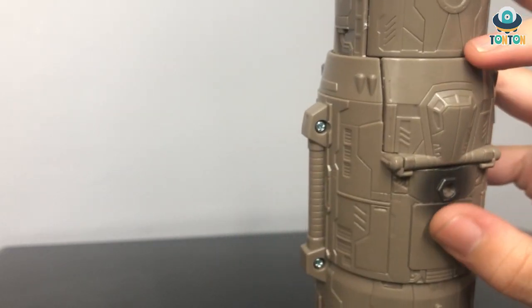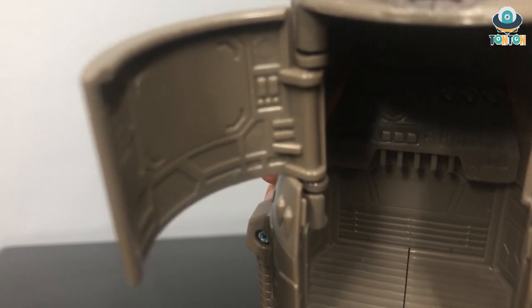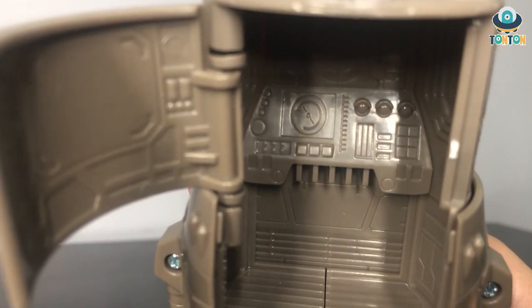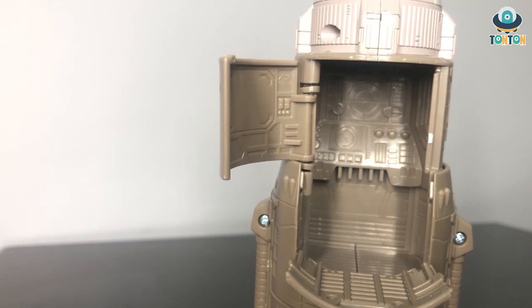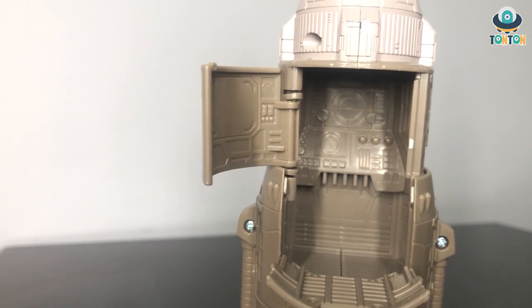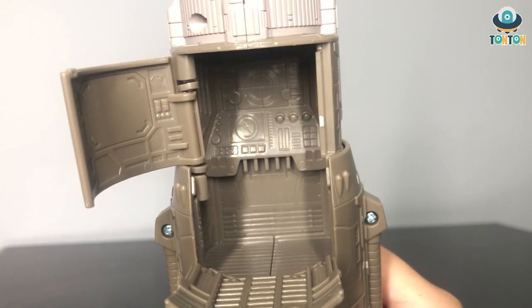One interesting gimmick here is that this section can actually be opened to reveal a cockpit for a MicroMaster. There you go — you can see the control panel inside to operate the rocket itself. This is quite a nice touch from Takara, because normally with a figure this size, with such a small gimmick, they would not include a sculpted control panel inside a hollow piece like this — they normally just skip it. So I give them really high credit for going through all the trouble of making a detailed cockpit. You can see the screen and the control panel on either side.